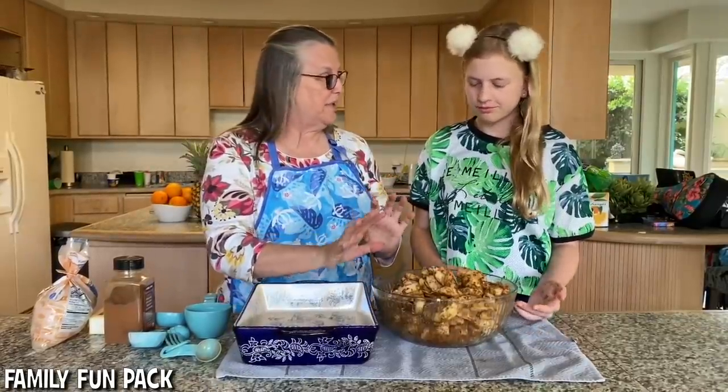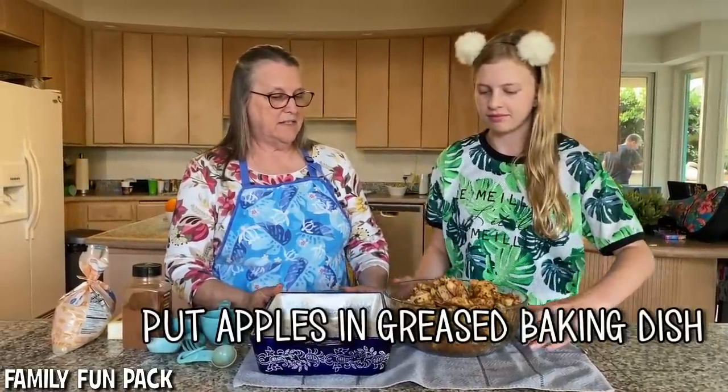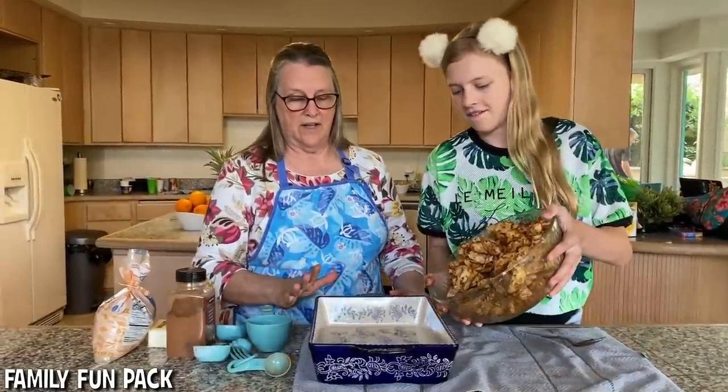Now that it's all mixed really well, pour it into an 8 by 12 baking dish that has been previously oiled.